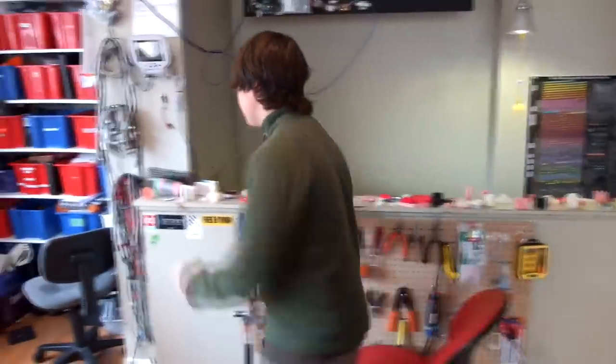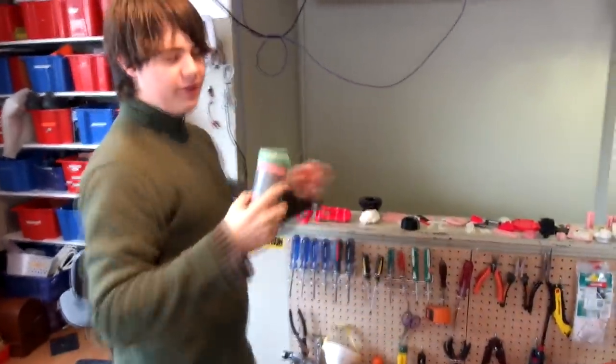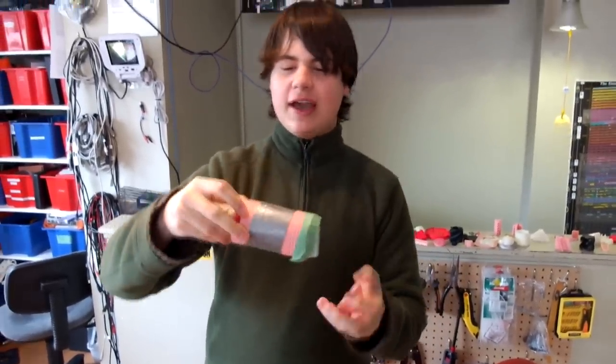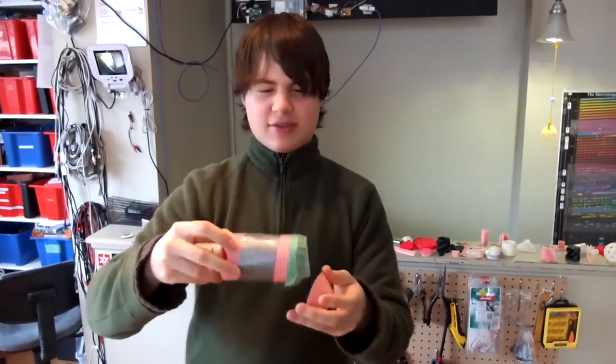We have lots of other cool 3D printed things. This is a 3D printed vacuum cleaner. The motor is burnt out, so it doesn't work right now. But there's a propeller inside, and then there's a filter, and it goes and catches stuff.